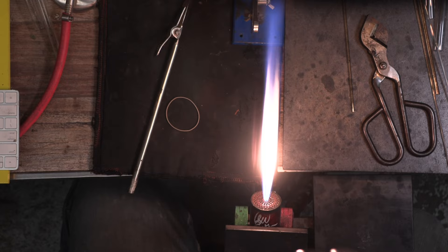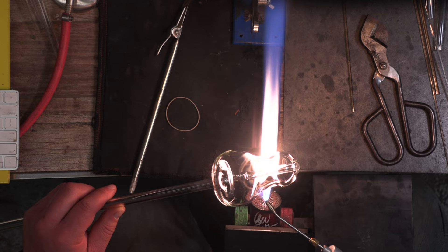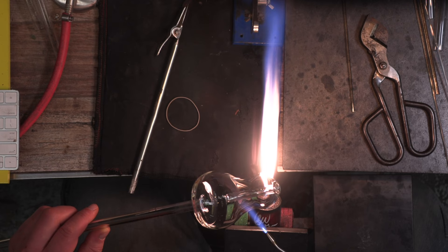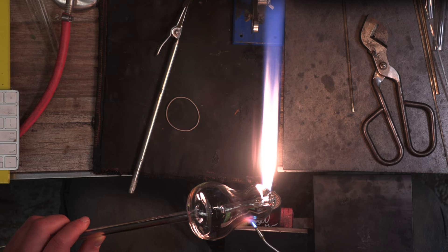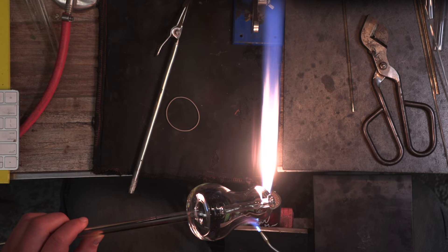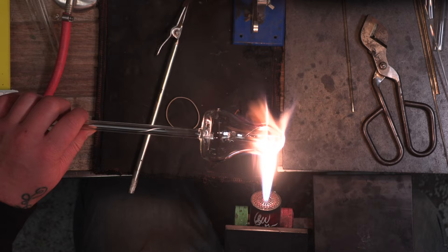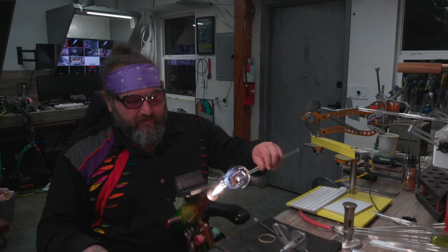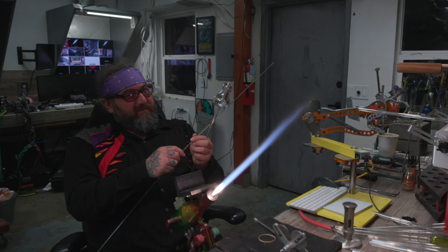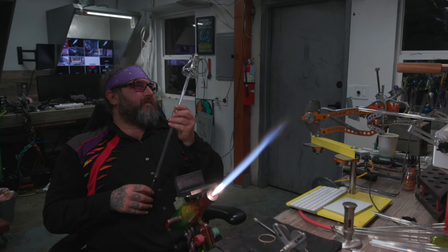That crack happened because there was probably one little point on top of the down stem that didn't connect, and when I went back in to reheat it there was a big crack. I'm using a bushy flame that's higher in propane to heat up the glass slowly — you can also do this with a bunsen burner. Now I'm going in with my mini torch and slowly brushing against the crack. Hopefully I'll be able to get it out — you can already see it disappearing. Repairing a crack is a really important skill, and the best recommendation is to have a bunsen burner on and keep your piece in the bunsen often.